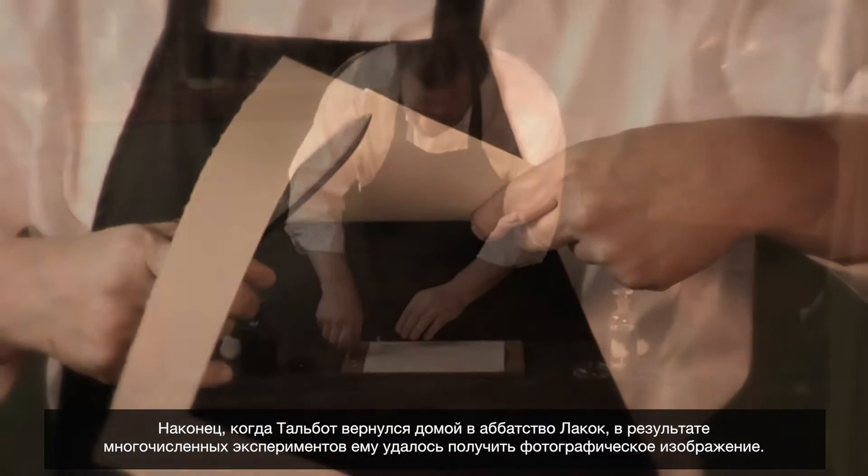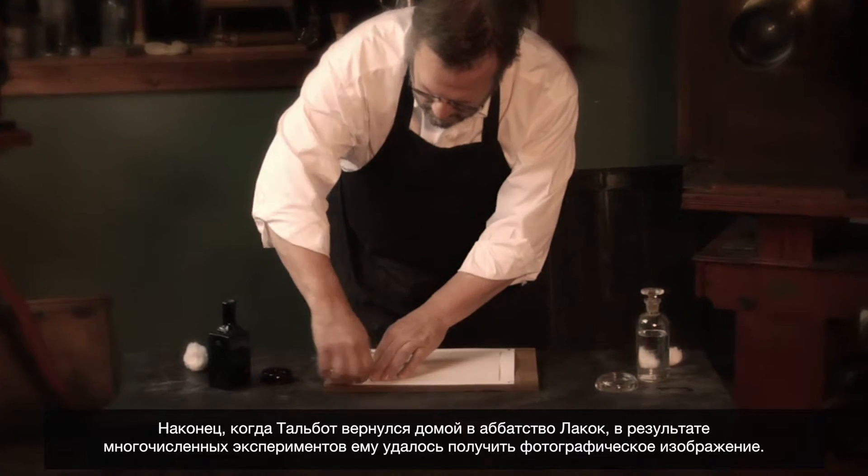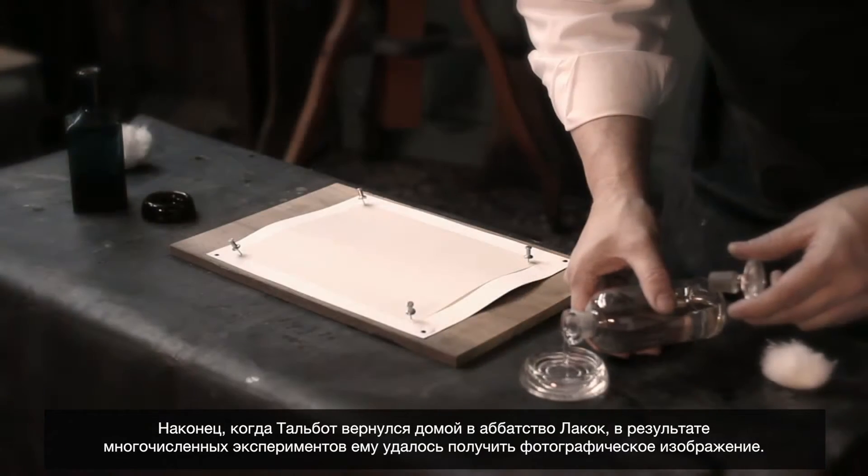Finally, when he returns home to Laycock Abbey, he starts doing experiments and is able to produce a photographic image.